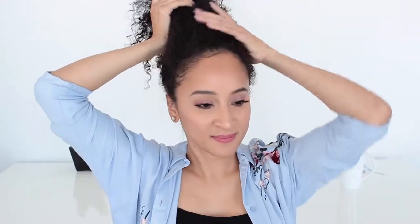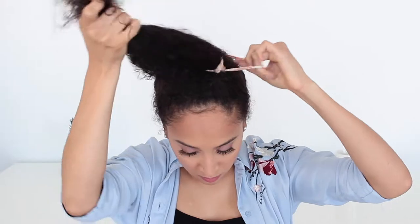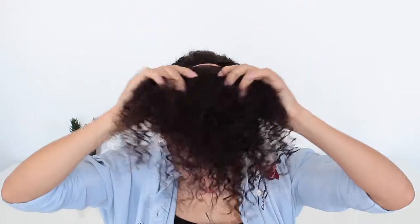The first hairstyle I'm going to show you guys is a high ponytail — all you need is a hair tie. Start by gathering your hair from the bottom and pulling it up to the top of your head at a high point. Or you can put it in the middle if you don't want it so high, but I like a high ponytail. Try to have a light grip on your hair whenever you're putting the hair tie around your hair. Then just put your hair back and style it how you want — some little stragglies in the front or to the side. It's all to your preference.